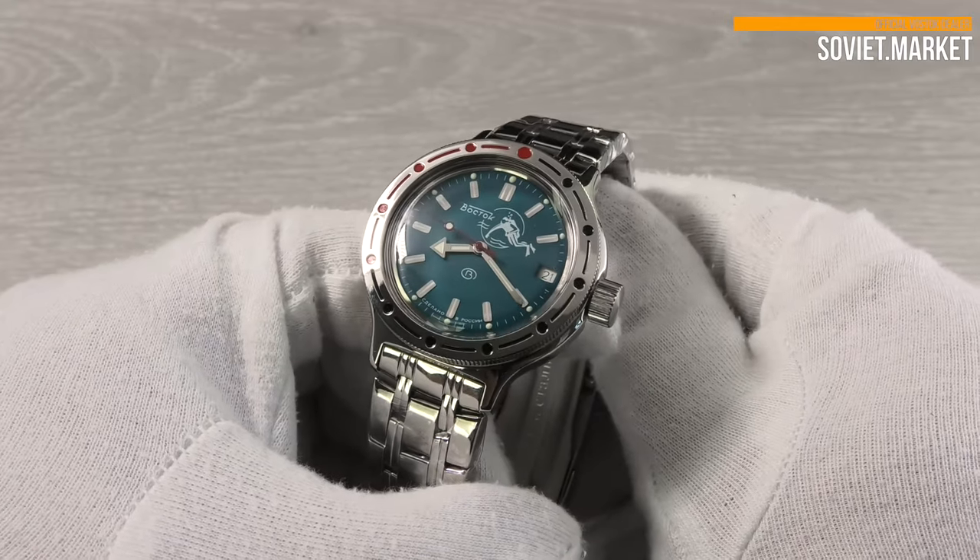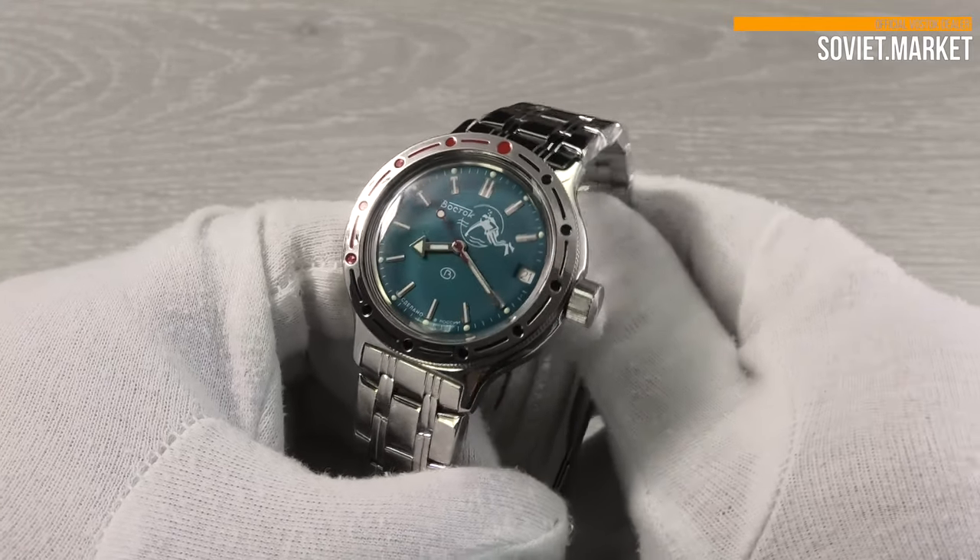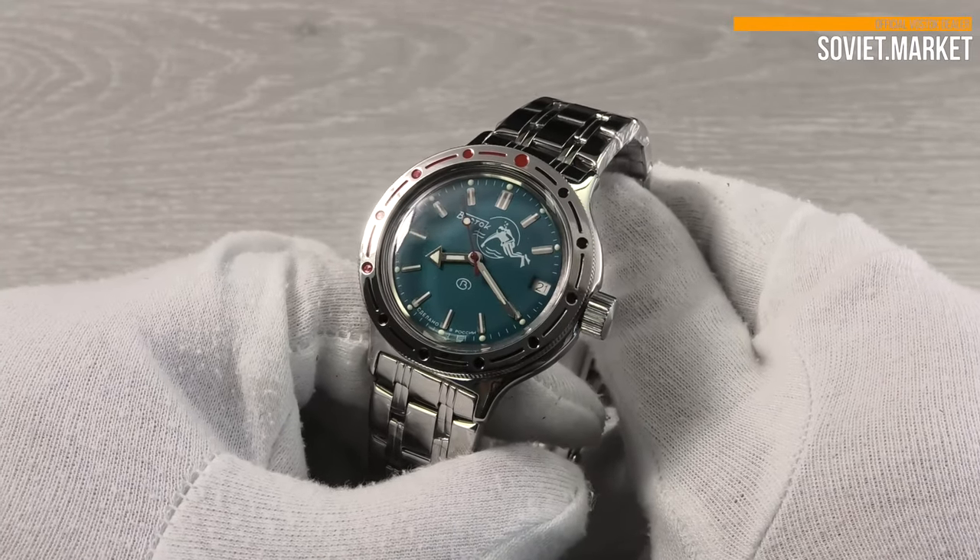This is a popular scuba diver watch. There is a scuba diver on the dial. The watch has luminous hands and dots.